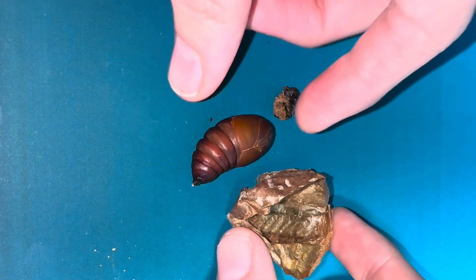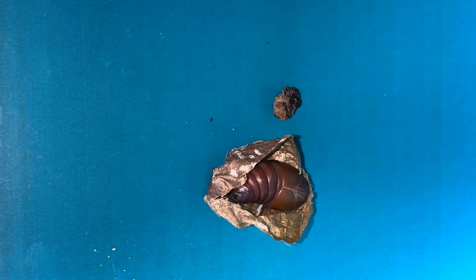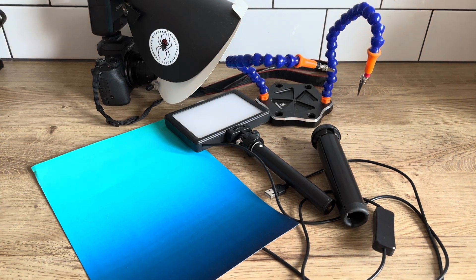Let's put him back into the silk and get a few photographs to document the different stages. Feel free to pause the video to see the equipment, but I'll explain what I'll be using anyway.